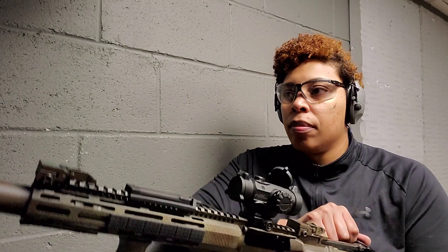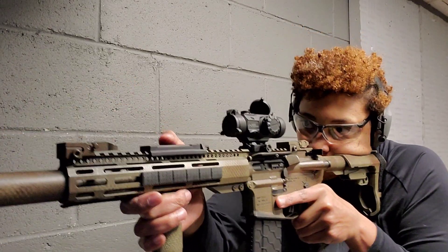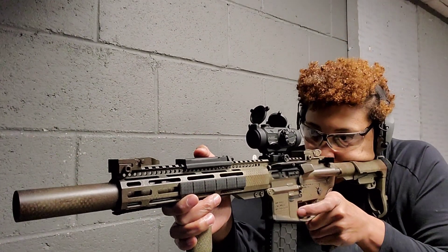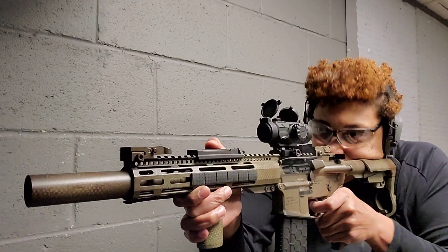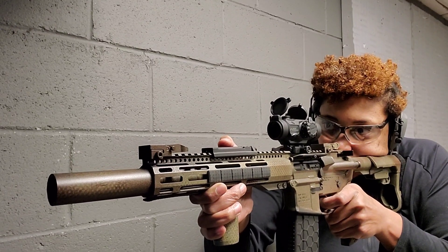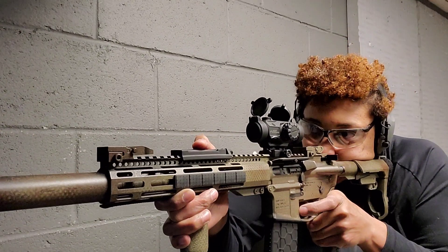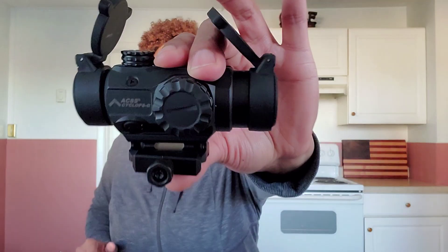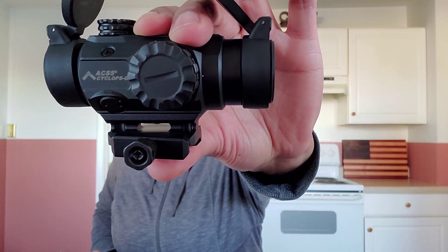I mainly shot this indoors and did not take it outside. I put the illumination on and it was bright, though indoors is dimmer than outside. The brightness settings worked really well. I heard that outdoors you don't really need the illumination because the etched reticle works very well. I also heard it can be used with a magnifier, though I did not use one. The lens protectors can be removed, and here's what it looks like without them.